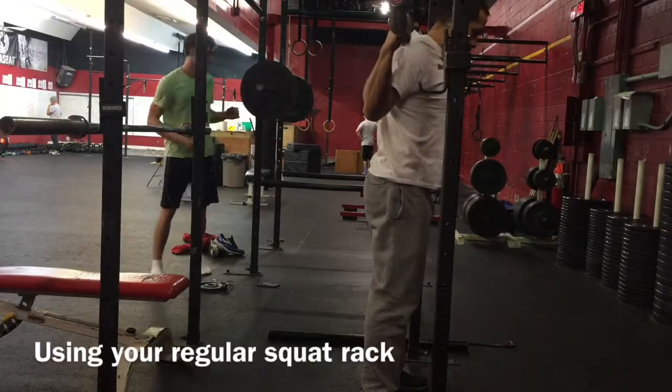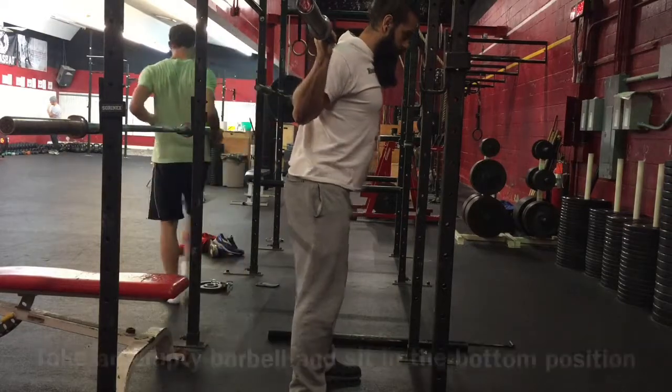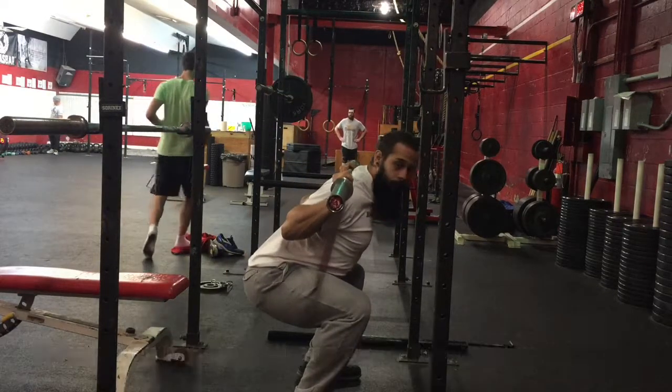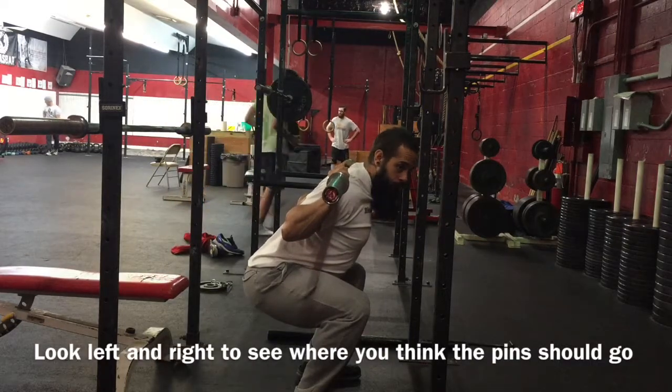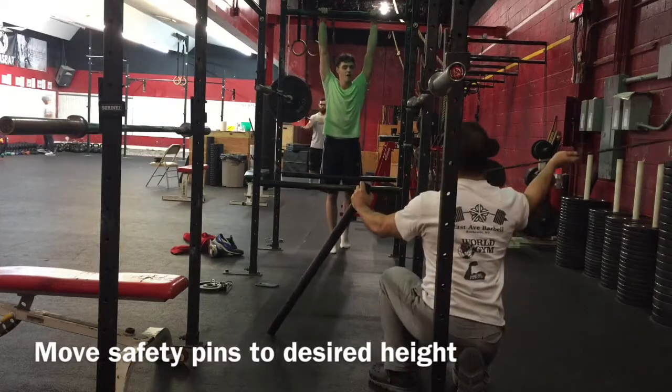First you want to take an empty bar and squat in the squat rack that you're going to be using. Go down and stay at the bottom position. Make a note and eyeball the height at which the pins need to sit in order for the bar to rest on the pins.